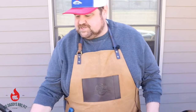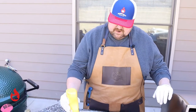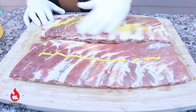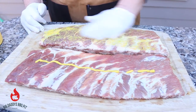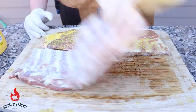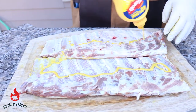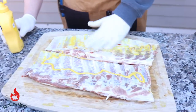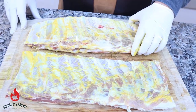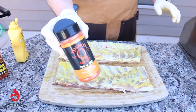For these St. Louis style ribs we're gonna first hit them with a binder — just yellow mustard on both sides. Today we're gonna use two different rubs. We're gonna try the Honey Killer Bee by Cosmos, and we're also gonna hit it with a little bit of the barbecue rub by Killer Hogs. Rub it down real good on both sides.